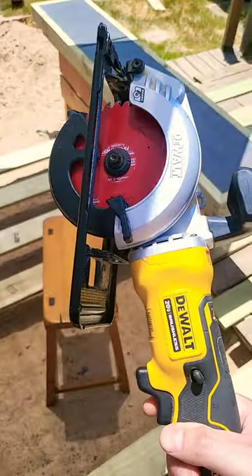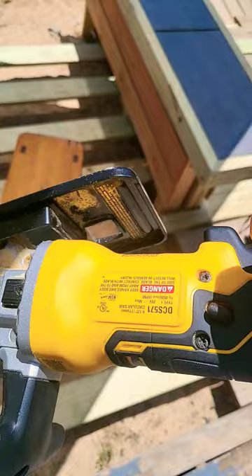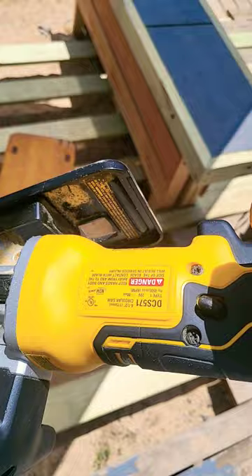Welcome back to the channel. I'm going to show you why, if you're a homeowner — maybe not professional — this is all you need. The DCS 571 from DeWalt. Really user-friendly saw.